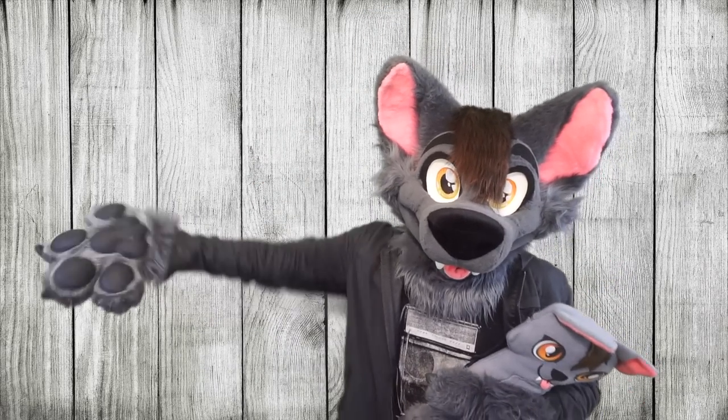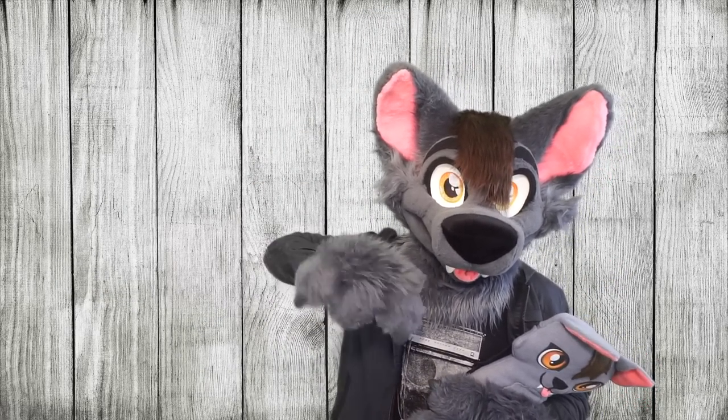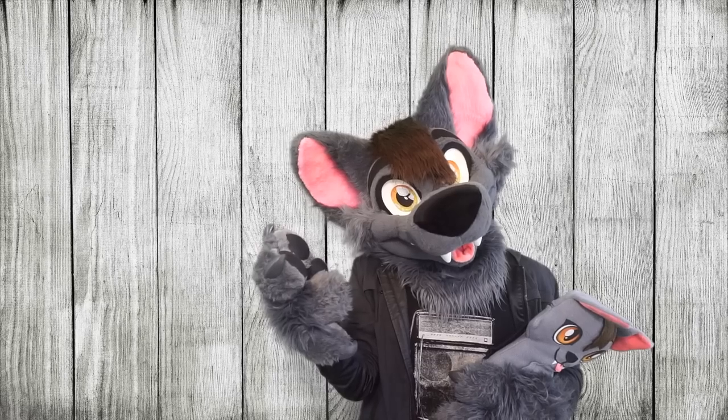Well, that's all I got for you guys today! Thanks again for watching, everybody! My name's Ace of Hearts Fox and I will see you all in the next video!